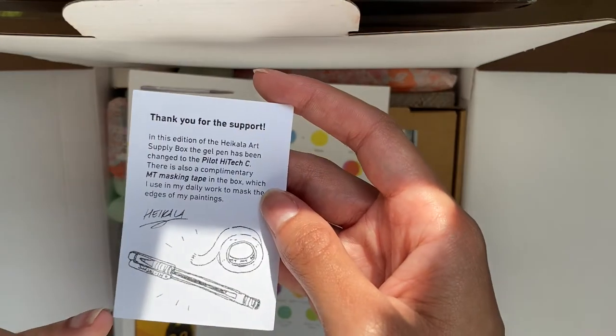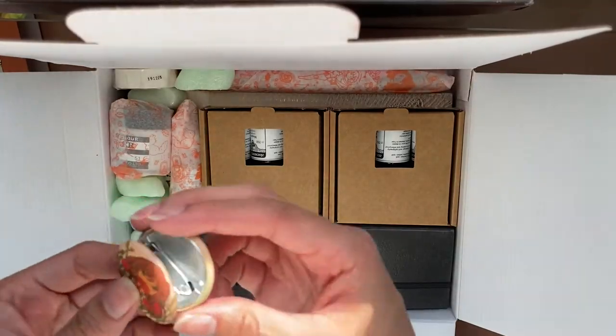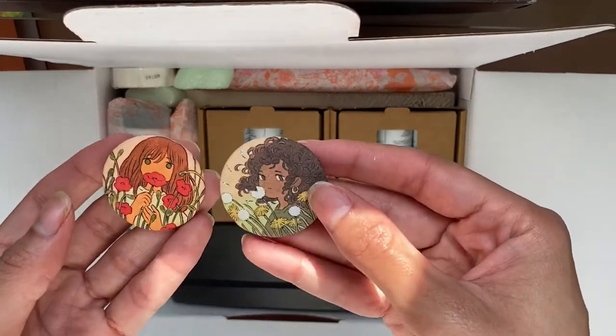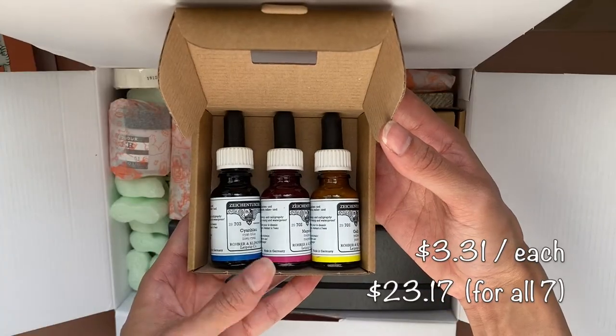Those two buttons you see me unwrap in the beginning were not part of the art box — I bought those separately. They were just put in the box. I really love buttons and I liked the design of those two, so I wanted to get them.